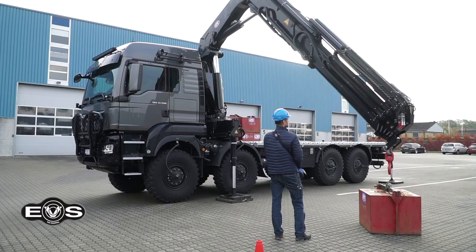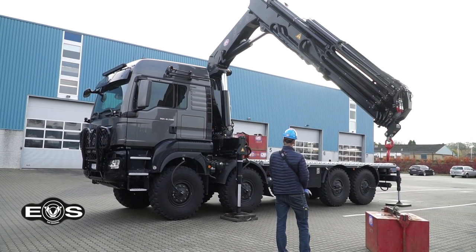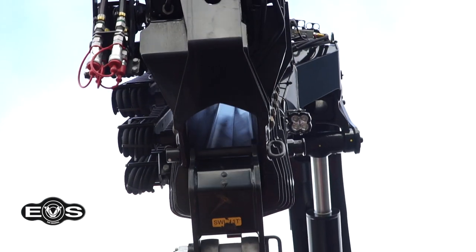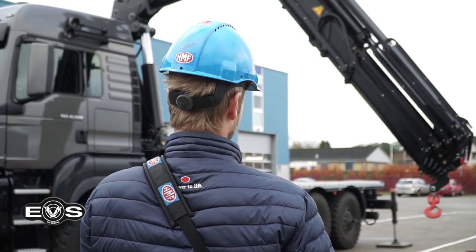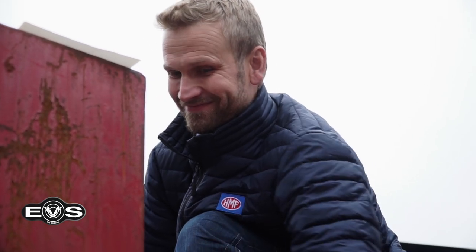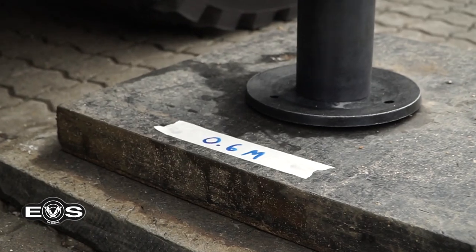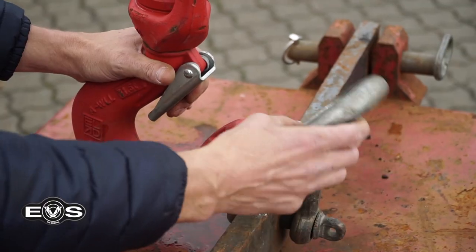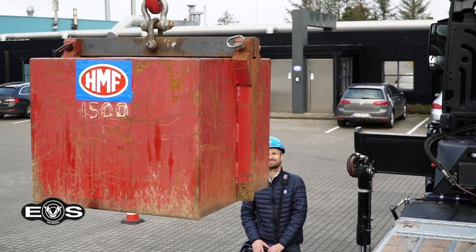We have placed our MAN TGS 41500 with our HMF 4020 K6 weighing just over 21 tons in the yard of HMF in Galten. Rune is just about to set up our weights before we make our little test. In this first attempt we will put down the legs to the ground just next to the vehicle, with no extra weight on the deck and 1500 kg on the hook.